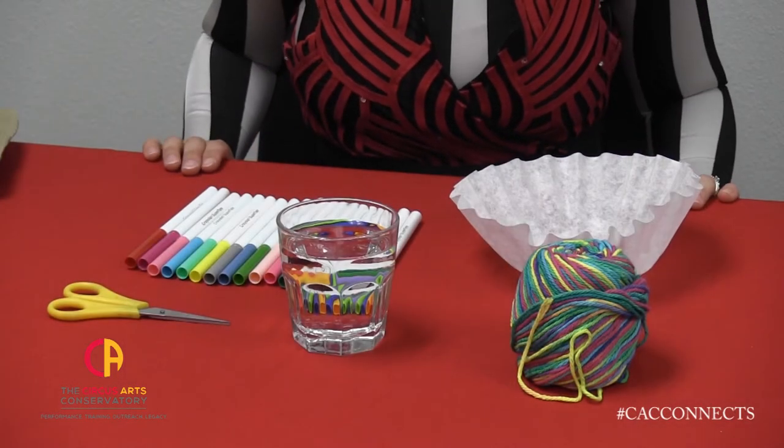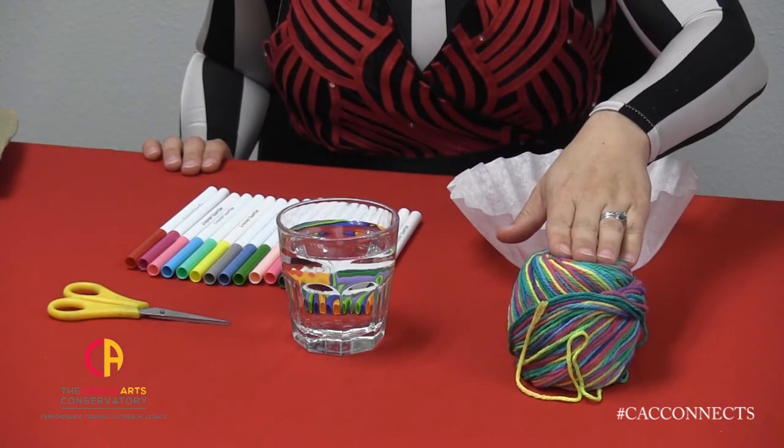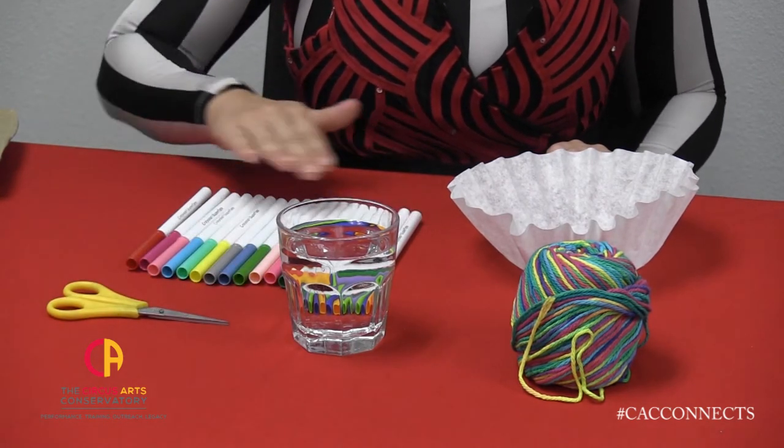The supplies you'll need to make a bow tie at home are a coffee filter, some string or a pipe cleaner, scissors if you do use string, a cup of water, and some markers.